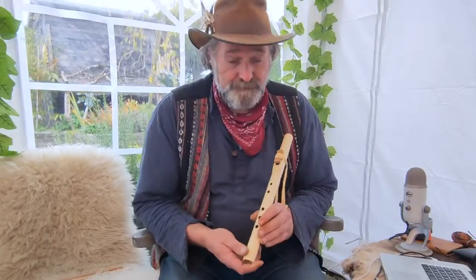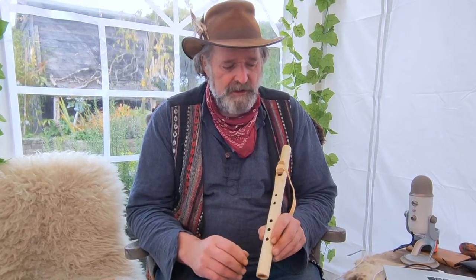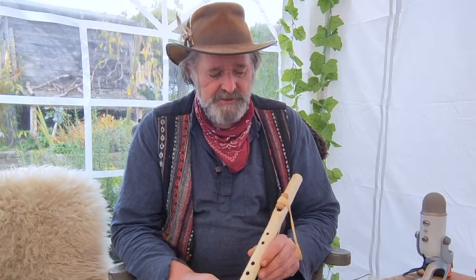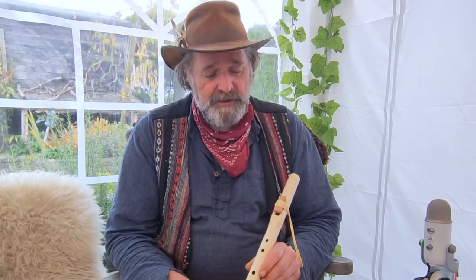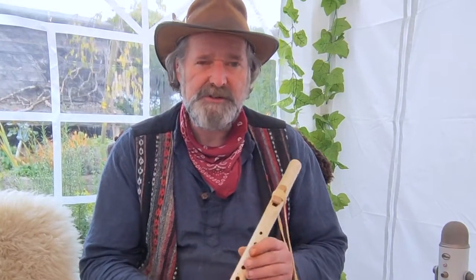So there we go — that sounded lovely. I hope you enjoyed it and I hope it helps when you're looking online. It's very difficult buying a musical instrument like this, so meeting me, feeling my energy, listening, and seeing the flute in the flesh — it all helps. I'm Crow, it's been Driftwood Hollow Drums, thanks for watching, bye for now.